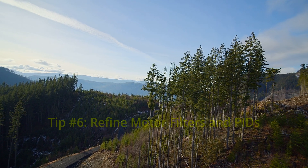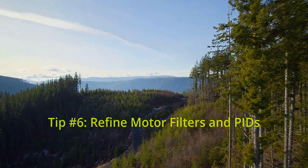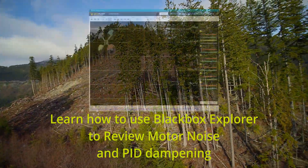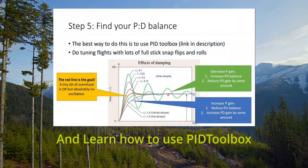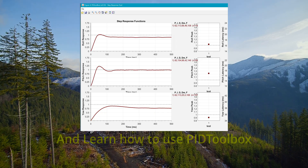Another fix is to fine-tune and refine your motor filters and PIDs. I won't go into detail here because I'm not an expert in this subject, but there are many excellent videos online. Refining PIDs is obviously very important, and there's room for improvement — I'll continue to tweak the PIDs and filtering over the next few weeks.